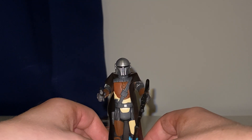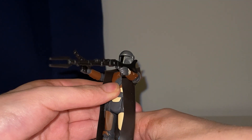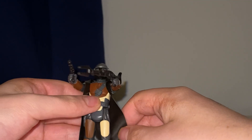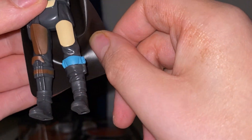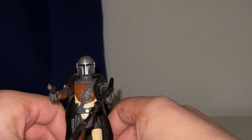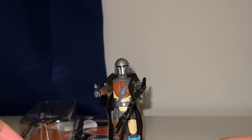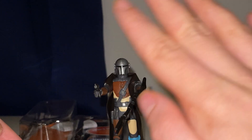So that is mainly my review and unboxing — look, it's even got little details, that's cool. So yeah, that is my review and unboxing of the Retro Collection Mandalorian figure. I hope you enjoyed — don't forget to subscribe, like and comment, and I'll see you all later. Bye everybody!